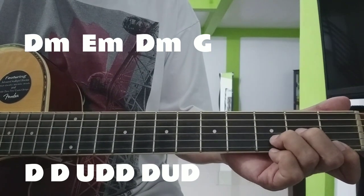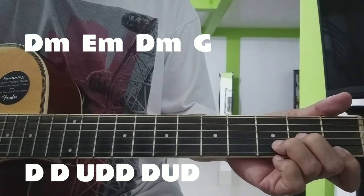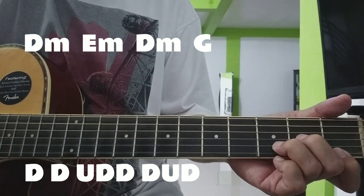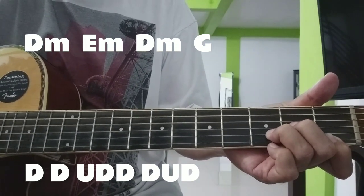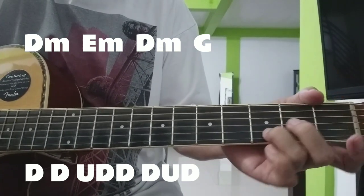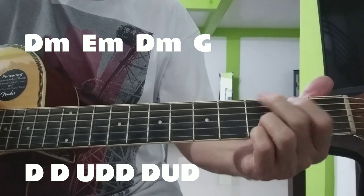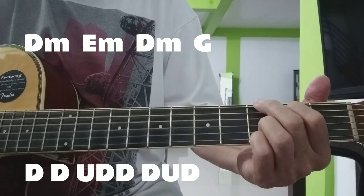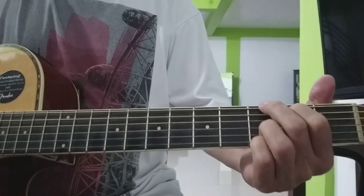Ito na yung sa pre-chorus. Dalawang down, mas up, down, down, down, up, down. Masuk na natin ang chorus.